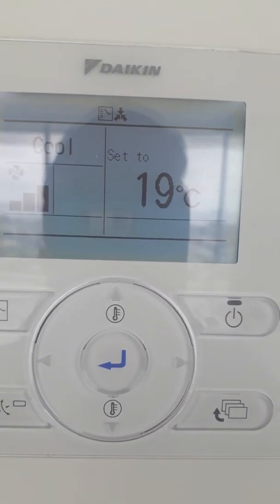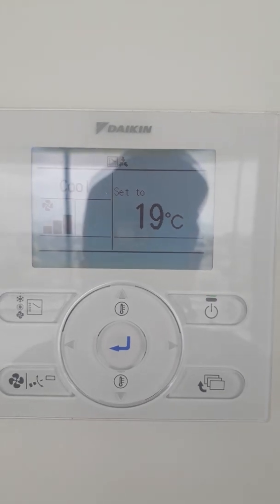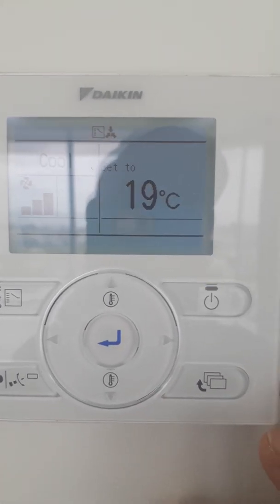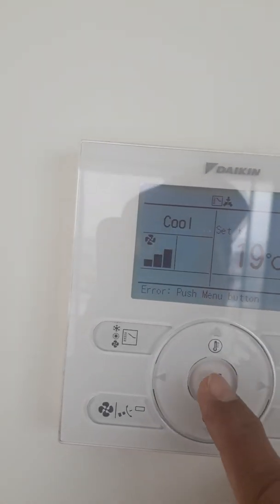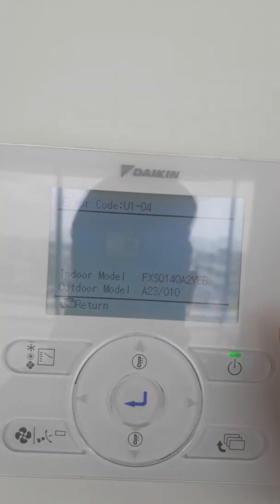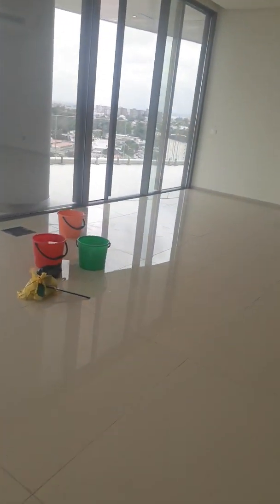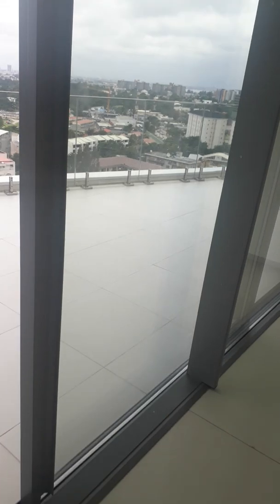Today we are showing you how to clear alarms. We have an alarm right now — as you can see, this thermostat is blinking. All you need to do is press the center button to view what the alarm is. It reads U104, which means we have a phase problem — a phase error.